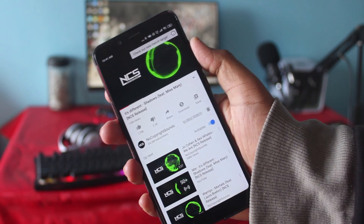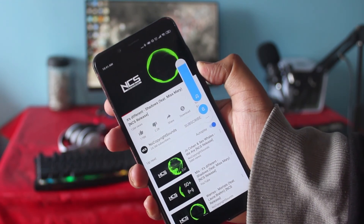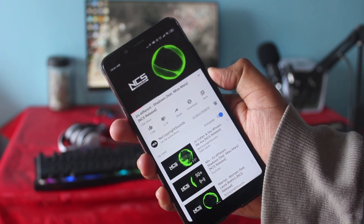Avoid going to maximum sound. Instead of using 100% volume, use around 70 to 90 percent, because it's healthier for your ears and better for your earphone — maximum volume puts extra pressure on the speakers.